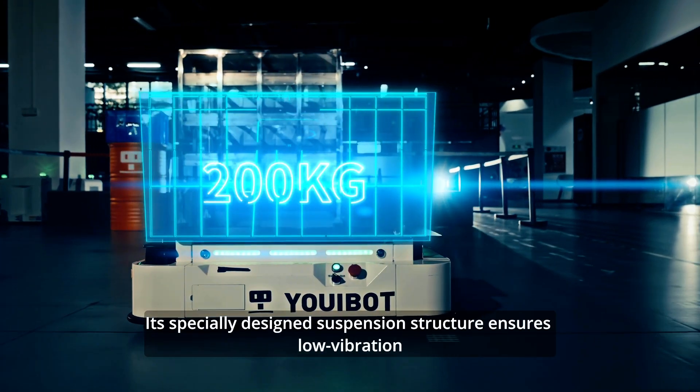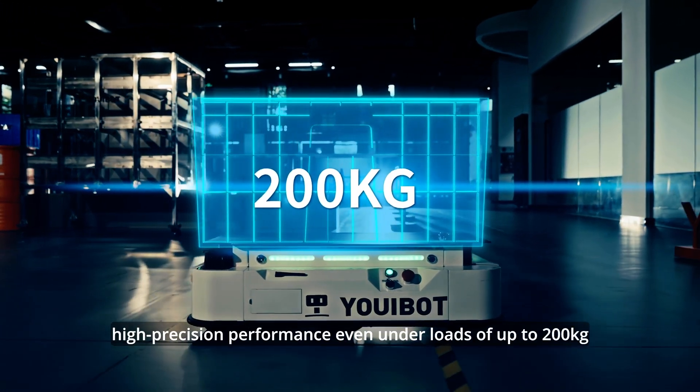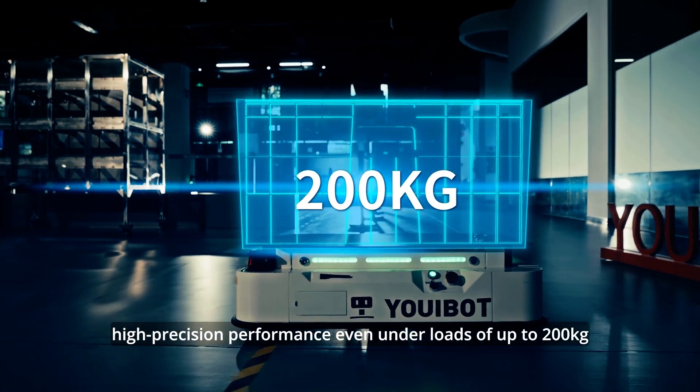Its specially designed suspension structure ensures low vibration and high-precision performance, even under loads of up to 200 kg.